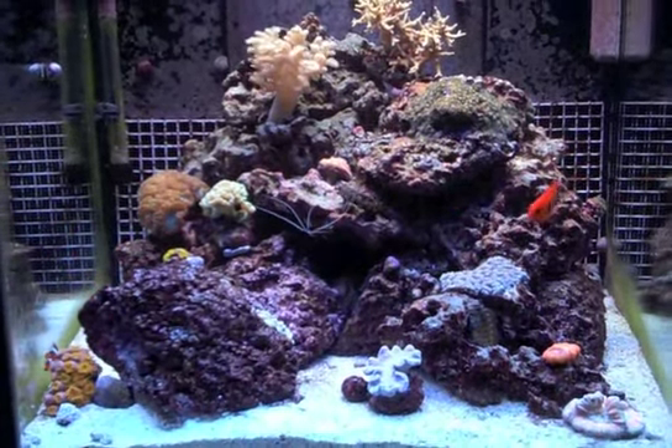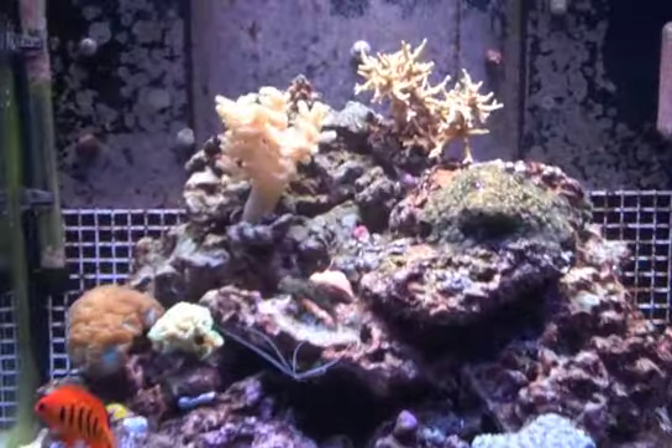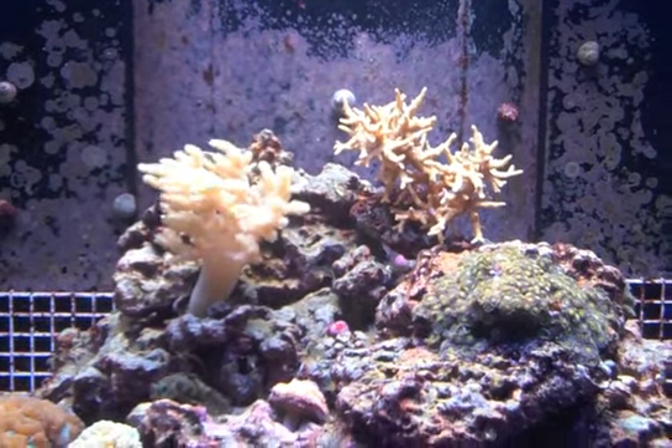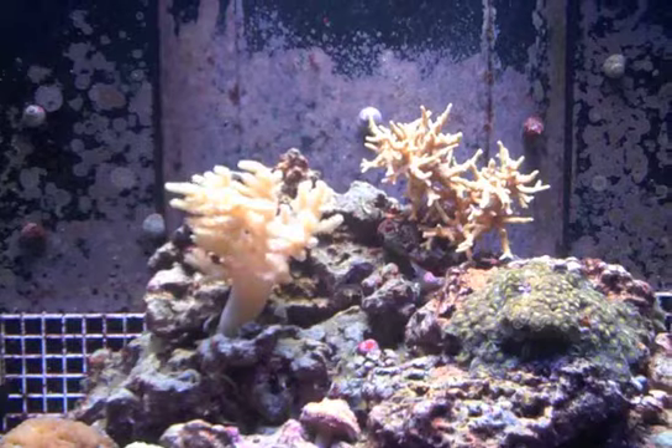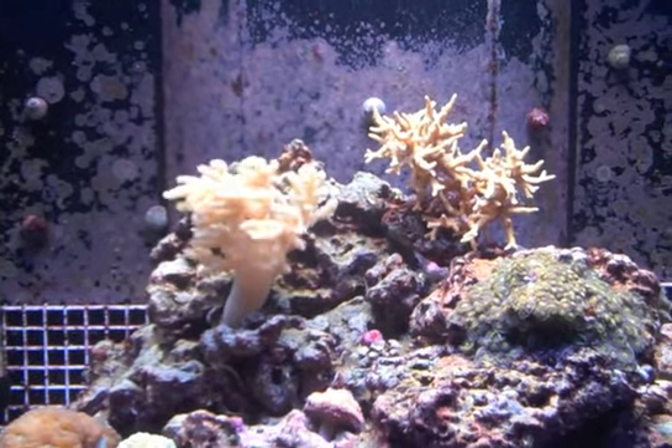Of course, everybody wants to see a wave, so we'll zoom in here real quick. This is kind of what reef crest mode does for me — you can see on the fingers here that looks pretty good. But let's see what we can do with a wave.